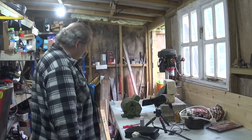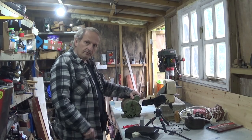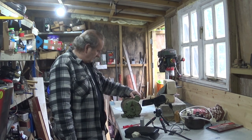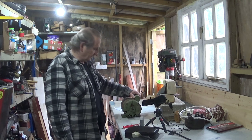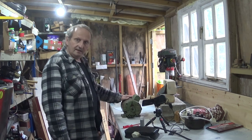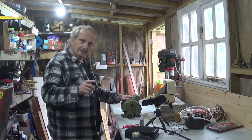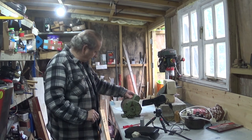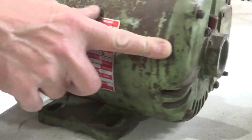Hello! Today we are going to be looking at and wiring up this half horsepower Brooks Griffin motor. It comes from my Atlas 10 lathe. I built the lathe stand and I'll just give you a clip of that at the end of the video. I'm going to wire this up, so let's have a look.